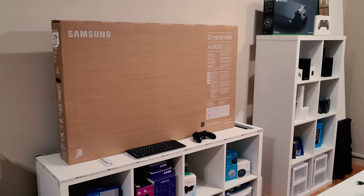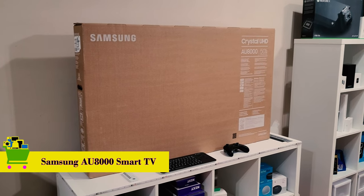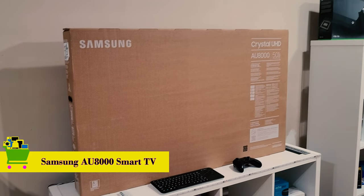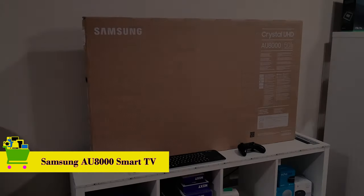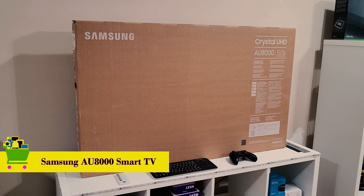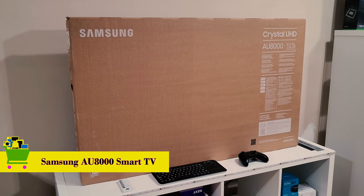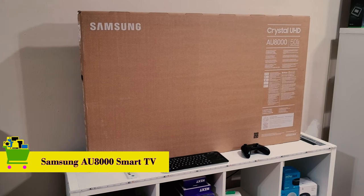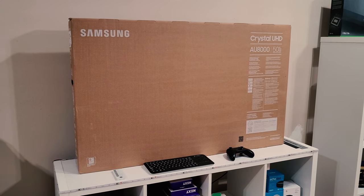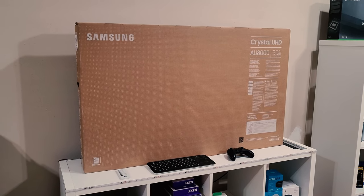What's going on guys? Thanks for stopping by. This is Salen with Hernandez Football Products. On today's video, I'm going to be doing a review on an amazing Samsung Smart TV. I want to give you an unboxing experience of this product. We're going to be talking about the Samsung AU8000 — this is the Crystal UHD 50 inch. They have them in different sizes of course. I'm also going to walk through the first impressions of the design, and we're going to wrap it up towards the end on the specifications.